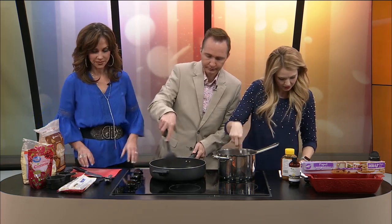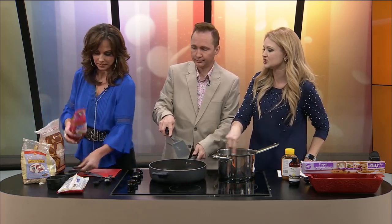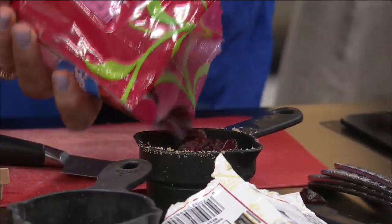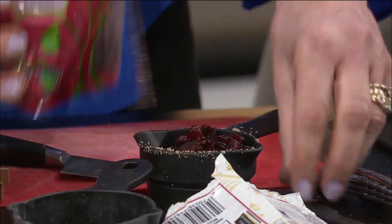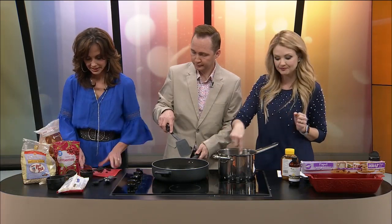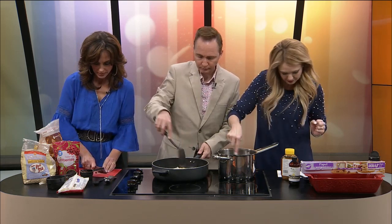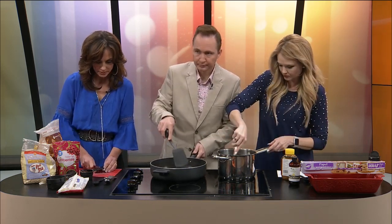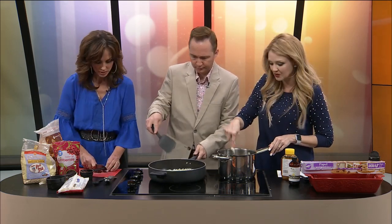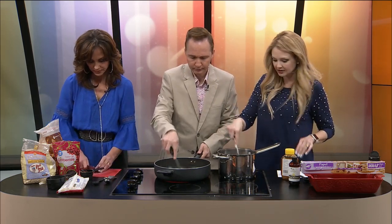Looking good. Kelly, can you chop up a half cup of those dried cranberries? Just kind of roughly chop them. This recipe is so forgiving — if you don't like something, don't put it in, and if you like something else, add it in. You can do your own thing. I love dried cranberries; I almost like them more than raisins. They are my favorite — I like to throw them in salads and all kinds of things.